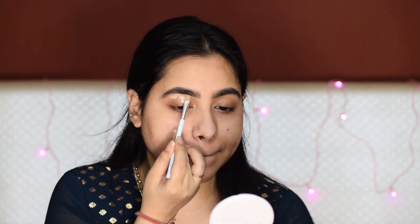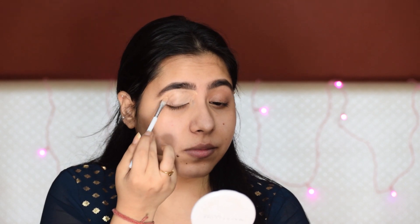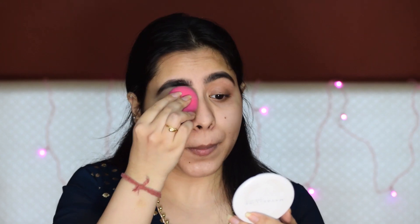After that, I am using a liquid concealer, which I will also apply on my eyelids. And I will carve out my brows at the bottom — it will look quite neat. And for the eyeshadows, it will get a base. And now I will blend it with a sponge. Always make sure to set your concealer.